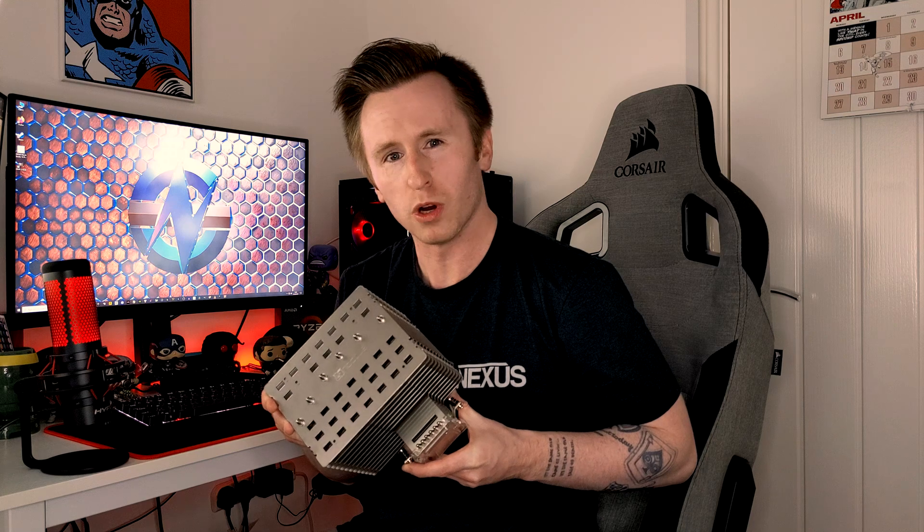Hello, welcome to PCJack. Today we're going to be taking a look at a brand new CPU cooler, the Noctua NH-P1. Let's check out this chunk of a cooler.